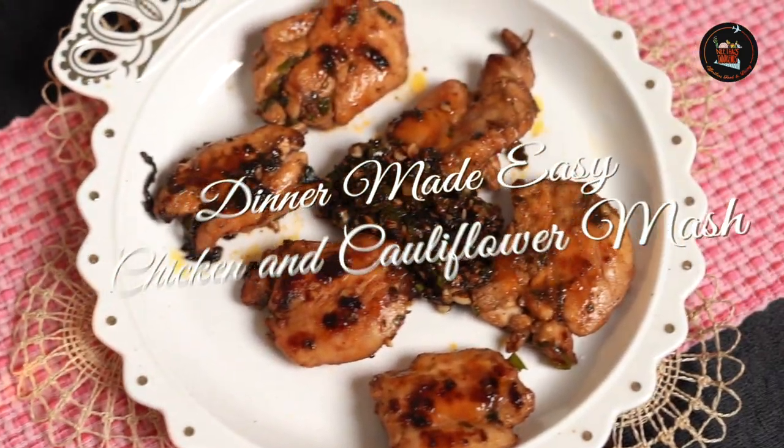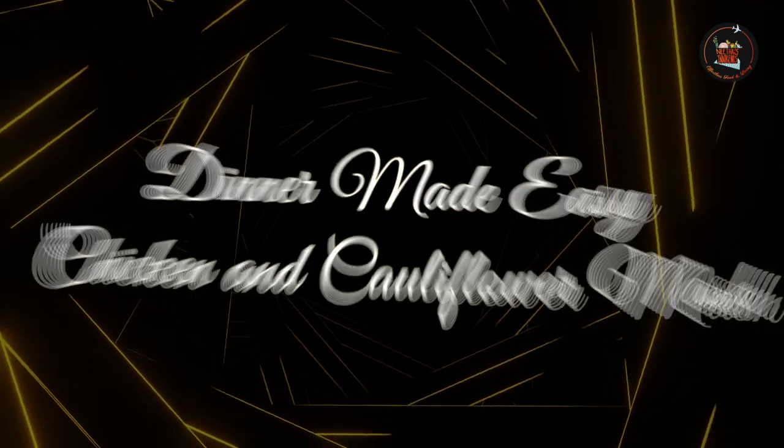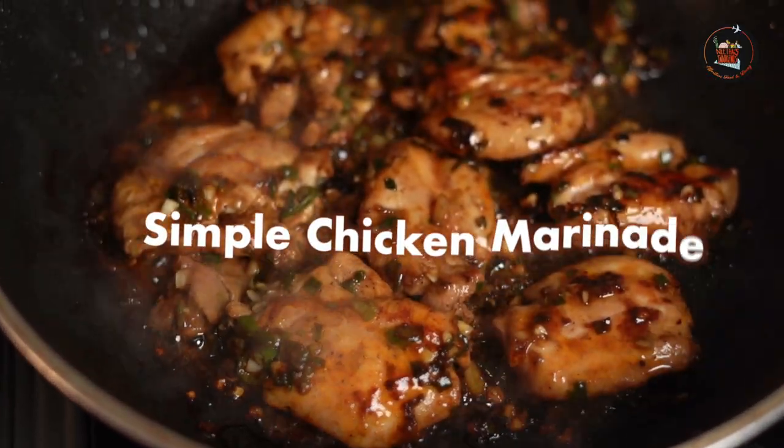Hello folks, welcome back to Neetha's Indulgences! Today I'm sharing how to create a creamy side and a flavorful marinade that will make your meals exciting and satisfying with minimal effort. Sounds interesting, isn't it? So what are you waiting for, let's crack on! Our first dish is a simple chicken marinade — a flavorful chicken with a creamy tangy marinade that enhances every bite.